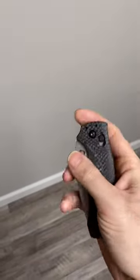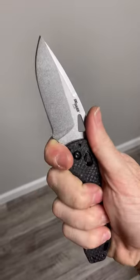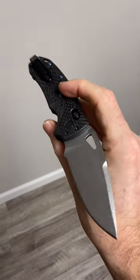It feels phenomenal in hand. The action is buttery smooth even right out of the box. This is one that is a home run and one that I would highly recommend adding to any collection.